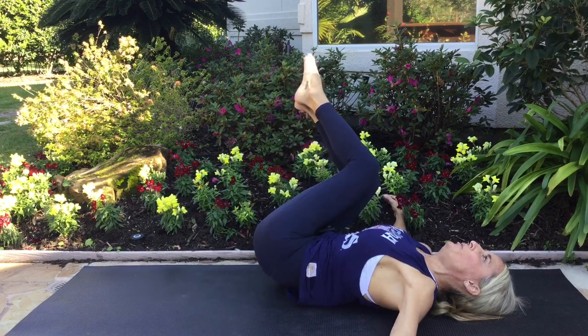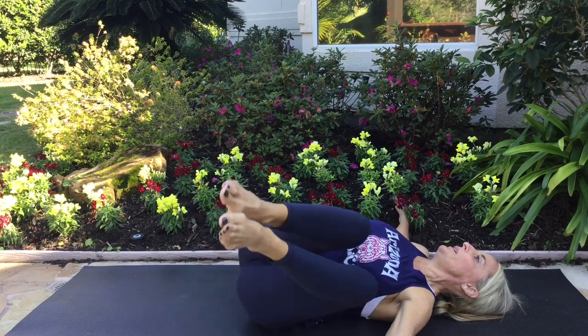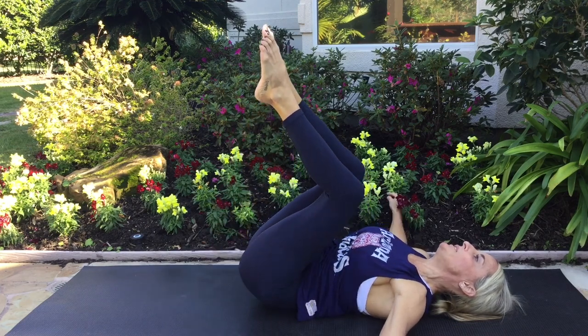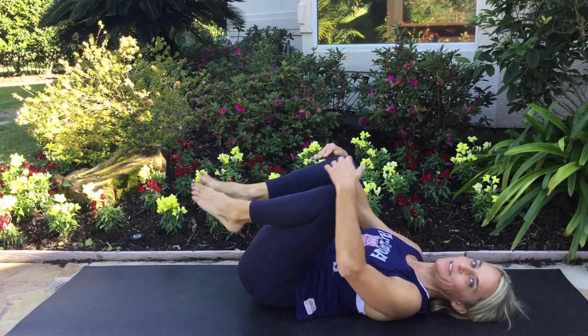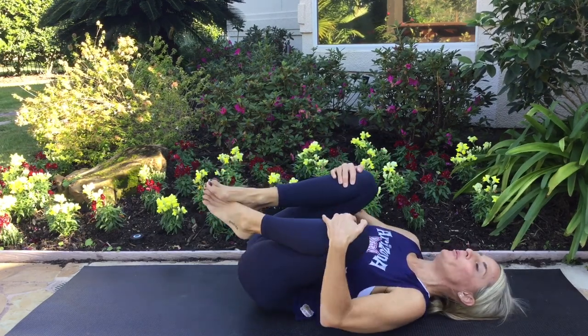Exhale, pull. One more — inhale, exhale, pull back to center. Relax, relax everything. Hug your knees, rock a little bit.